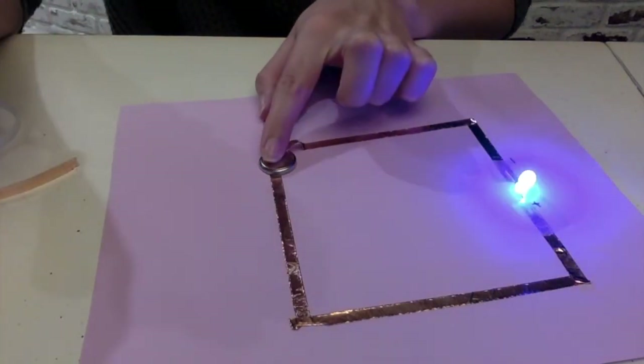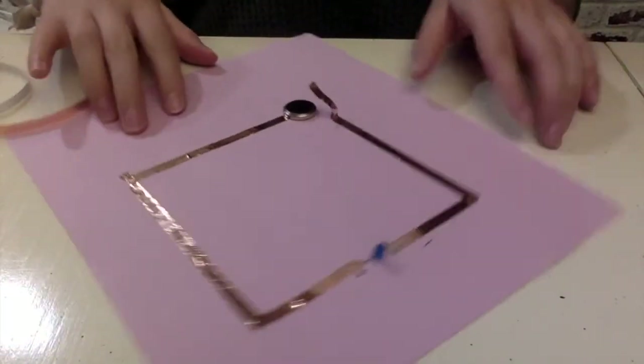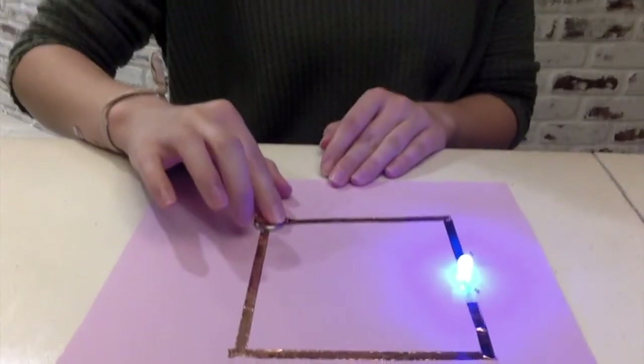And there you go — you have a paper circuit! Now that we have our circuit, I'm going to show you guys how to turn it into a pretty quick and easy card. We have the circuit that works and we can go ahead and remove the tape.